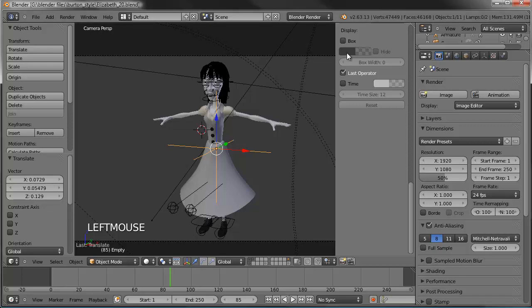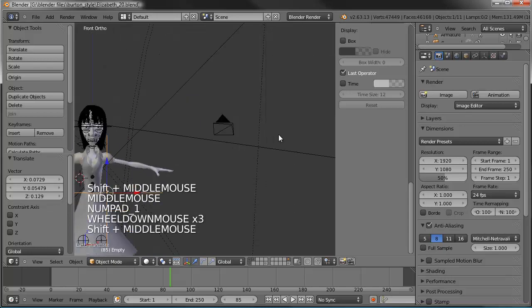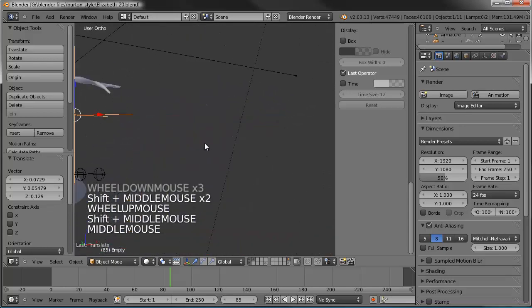Hello and welcome to part 20 of the Tim Burton Style Character Series. This is David Ward. When last I left you, we had completed the clothing arrangement for Elizabeth.